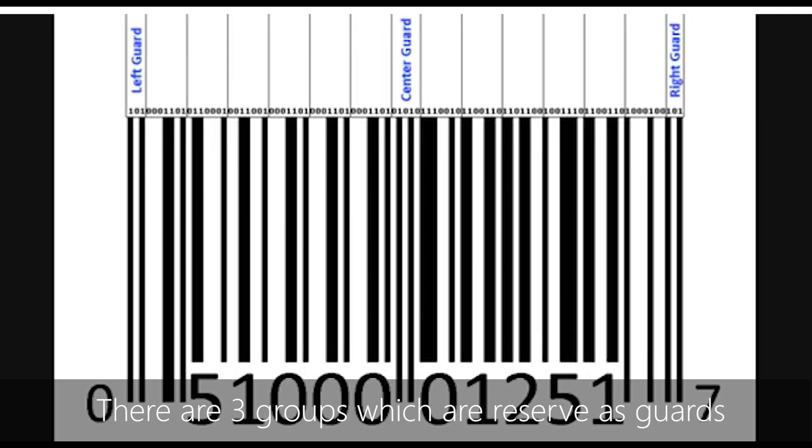There are 3 groups which are reserved as guards. They let the computer know when the barcode begins and ends.